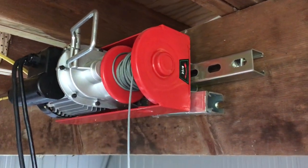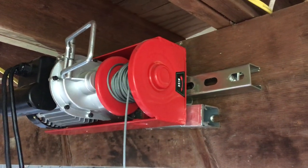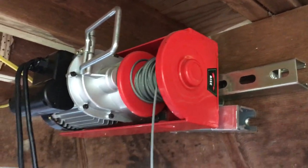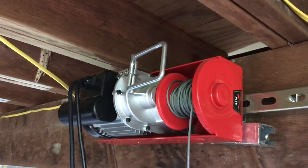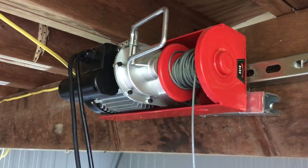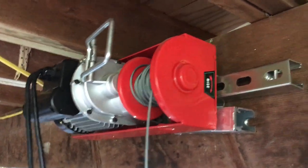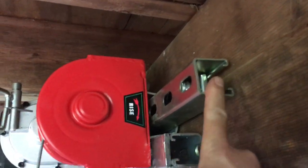The winch is back up in the new position for where the elevator is going to be. I want to show you a few details on how I did this. It's a Harbor Freight hoist assembly, but I'm actually using it as a winch. It was designed to be hung below a pipe, but that doesn't work for me, so I used strut pieces instead.